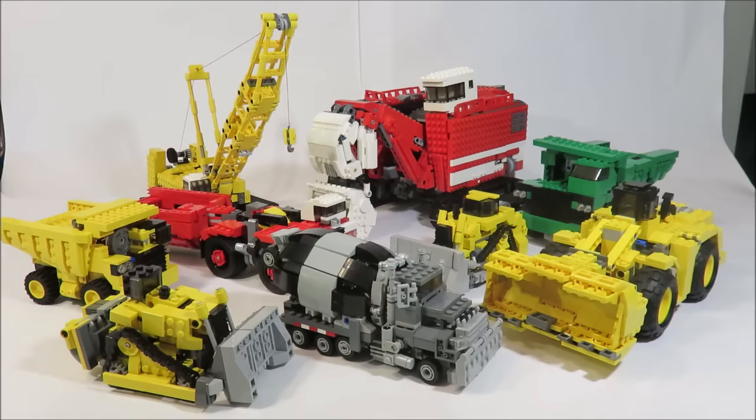Devastator is my largest LEGO Transformer I've made to date, and the largest Transformer I've owned. He has a little over 6,000 pieces, and when combined, he is the largest thing made of LEGO in my house currently. Second place would go to the LEGO Star Wars UCS Death Star 2, which has about 3,400 pieces.